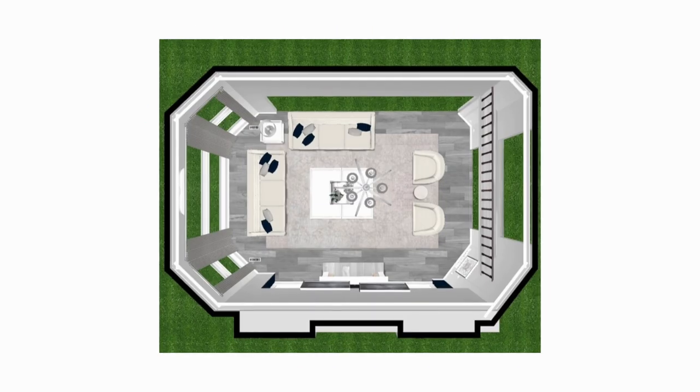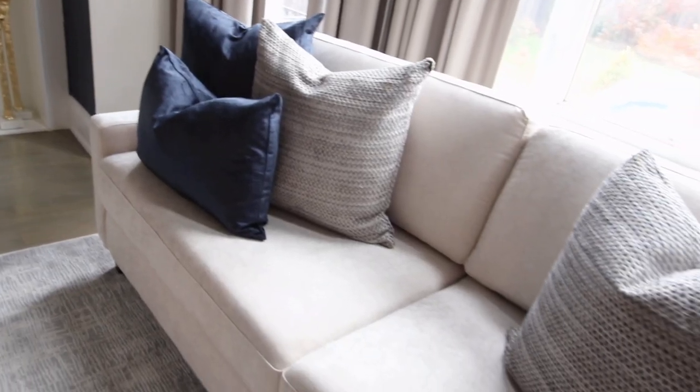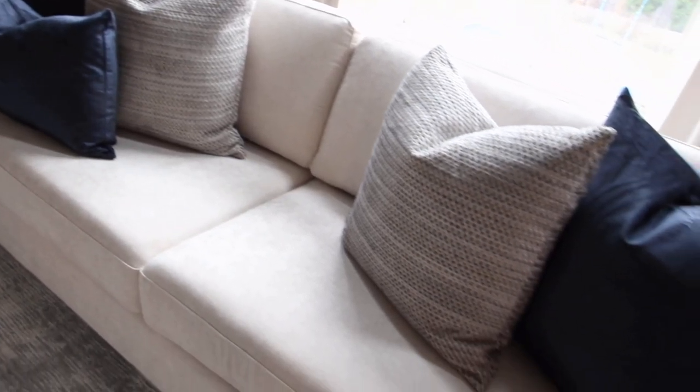Second thing is instead of a sectional, do two large sofas — 98 and a half inches each. This sofa is called the Jocopone. It has two curved arms, so it's sort of transitional looking.